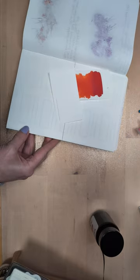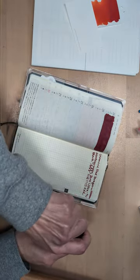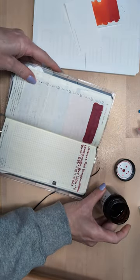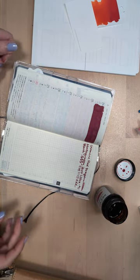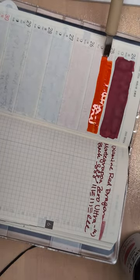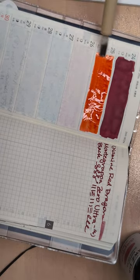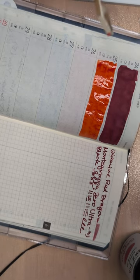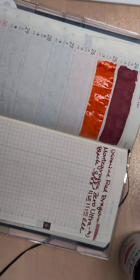Grapefruit. I decided once upon a time — some of you may have been here for it — that I needed an orange ink despite me not liking orange very much. So I got four different samples of orange inks and I picked one. This is the one that won: KWZ Grapefruit. And it's not because it smells good, everyone — that wasn't the deciding factor. I liked the one from Hiroshizuku, but it was actually kind of a pinky orange, and that felt wrong. If I'm only going to have one orange, this one just said orange to me — although maybe slightly a red-orange. I don't know.